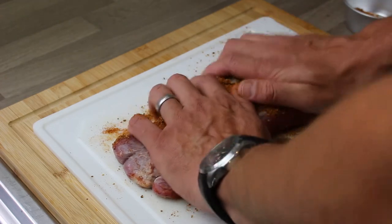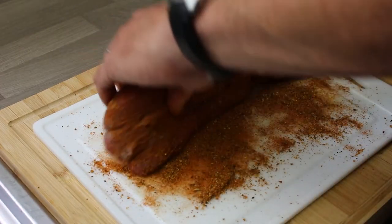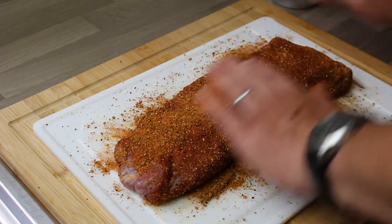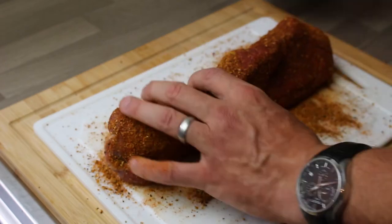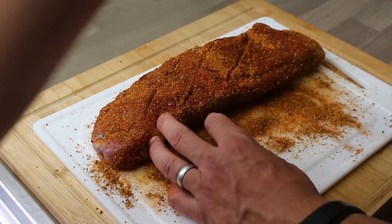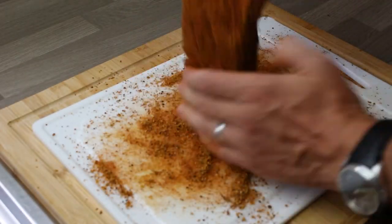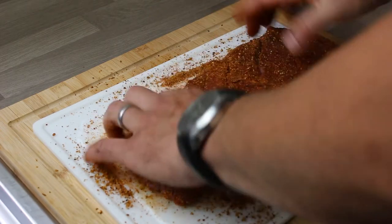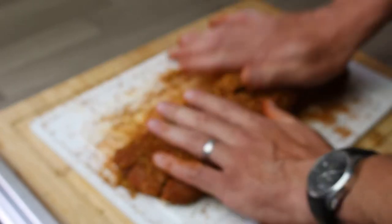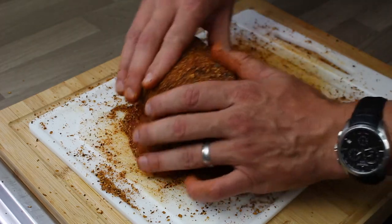Now I'm going to rub it all into the meat, both sides. Cover the brisket in that spice mix — all over, use every bit of it, the whole thing covered. Once you've done that, roll it up, back the way it started — that's probably how you got it from the butcher. Just roll it up.